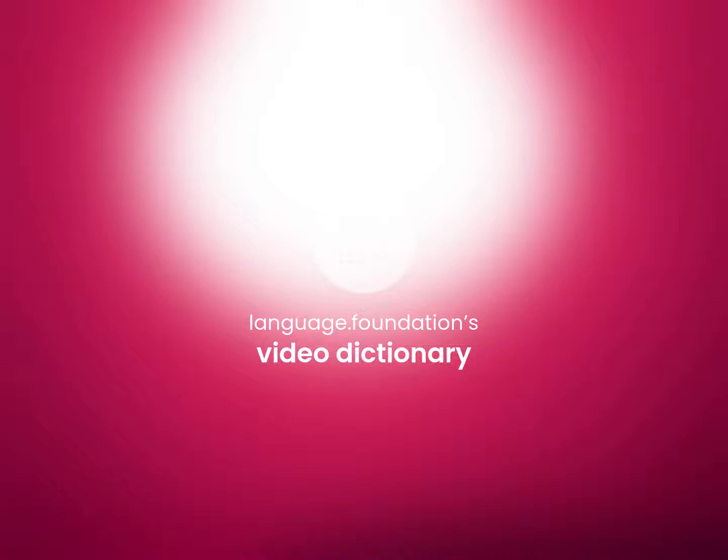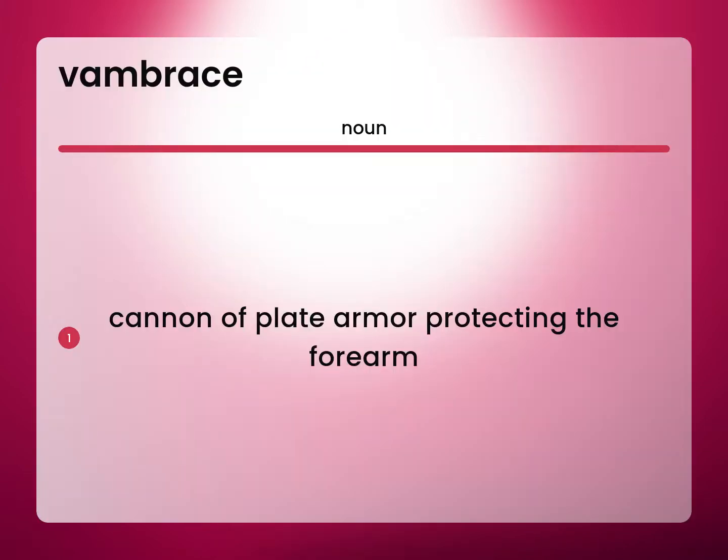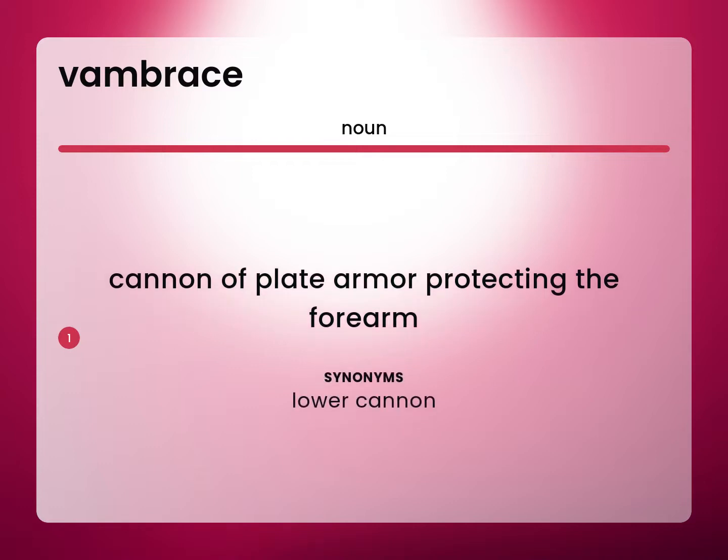Language.Foundation's Video Dictionary, helping you achieve understanding. Canon: a piece of plate armor protecting the forearm. Lower canon.